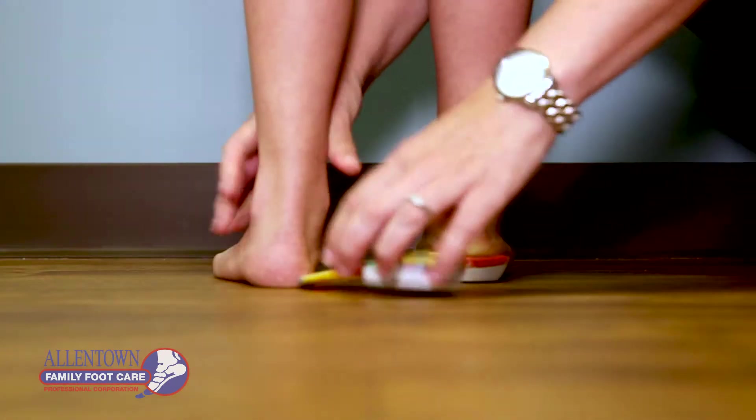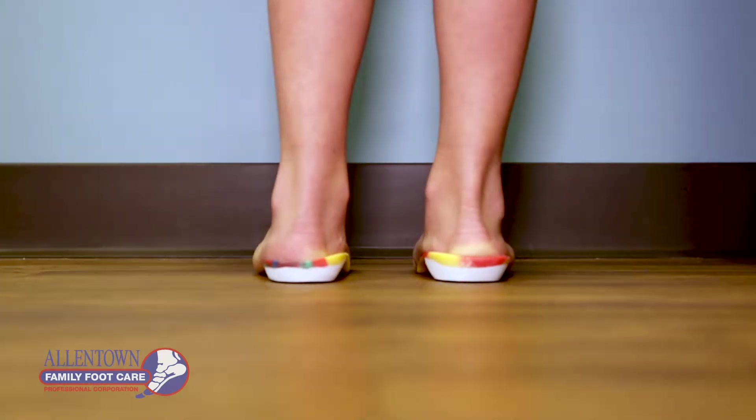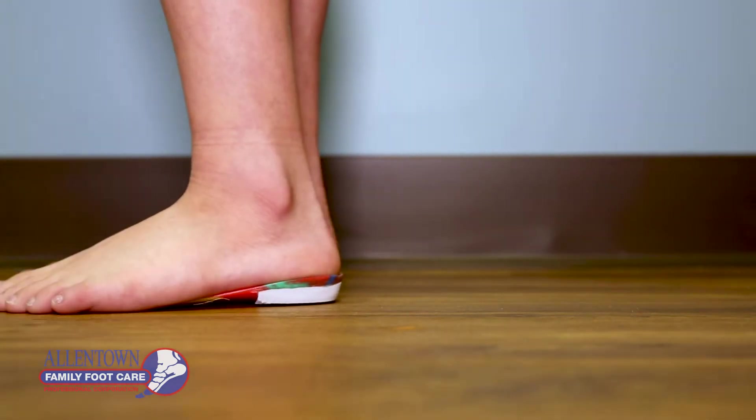Usually we'll recommend what's called a custom foot orthotic, which is a device that's used in their shoe to help hold up the arch and support the foot so that their arch stays straight while they're walking and the foot doesn't collapse.